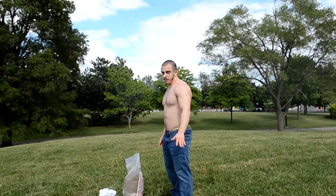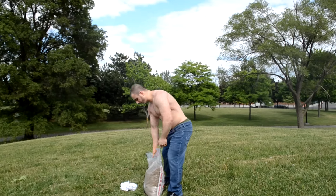All right guys, that was it for the conditioning work. We're gonna do some push presses with the sandbag now. Do three to five sets, whatever rep range you feel is appropriate. I'm just gonna go by feel — maybe I'll do fives, maybe I'll do tens. It doesn't have to be the same every time.